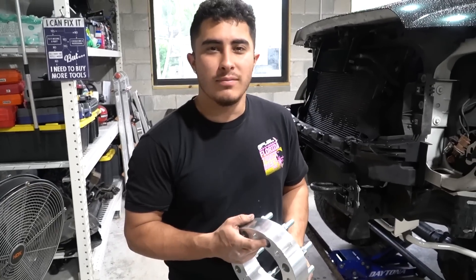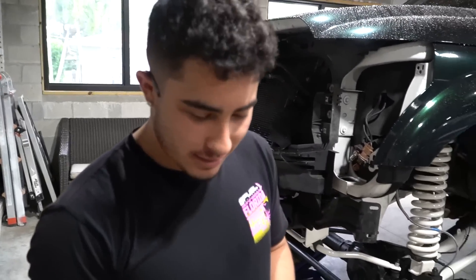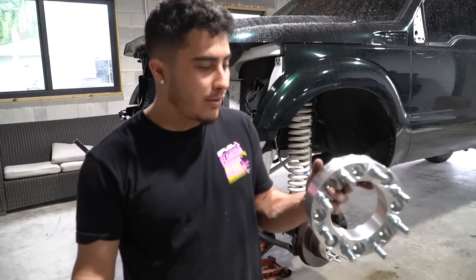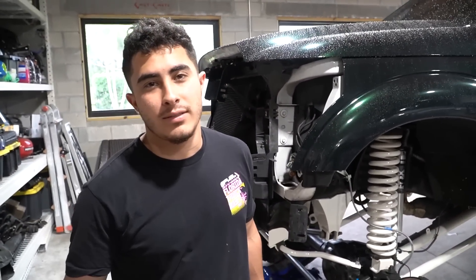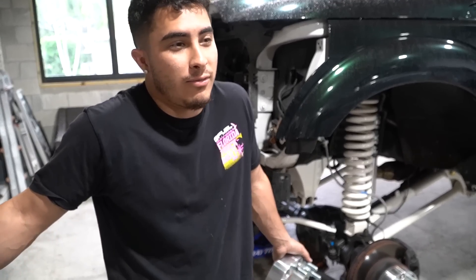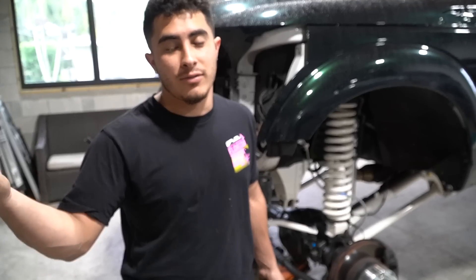Unpopular opinion, but it's my opinion — just like PJ's gonna roast me about the Furys — we like running Shifted spacers instead of their tuners. I don't know what the deal is, but they're the best in the business truck-wise. They're the only people we use. If you see a lot of big custom guys, they're only running Shifted spacers, so that's something to say.